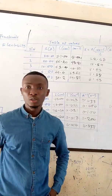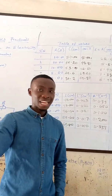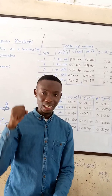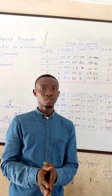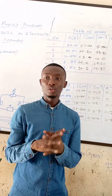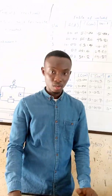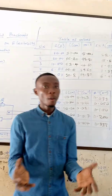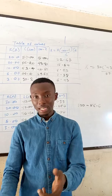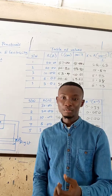They might also ask what precautions were taken to carry out this experiment. Number one, I ensured that I made tight connections before checking the null deflection in my galvanometer. I removed the key when readings were not being taken to avoid discharge of the battery. I also avoided parallax error when taking readings from the meter rule. I hope this video will help us in our exam. Stay tuned as I will also share a video on mechanics soon. Thank you and remain blessed.